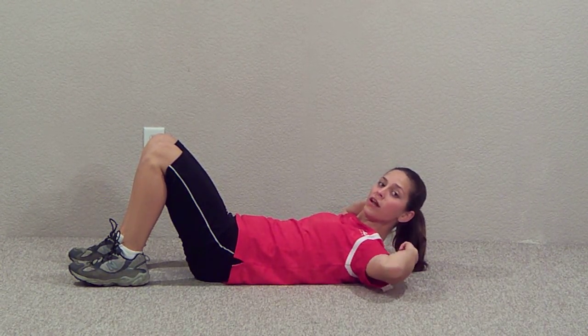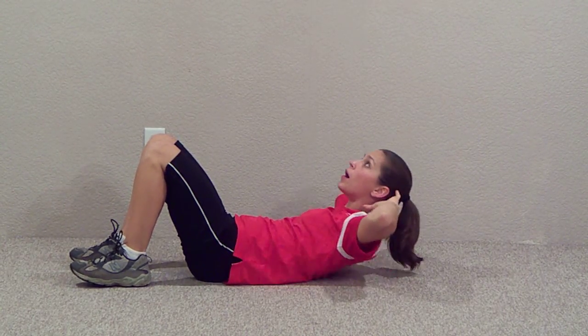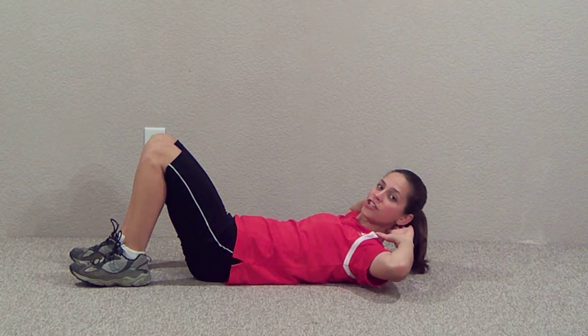This is your starting position with your shoulder blades and your shoulders off the ground. Now come up more and down. When you come down, do not let your shoulders touch the ground.